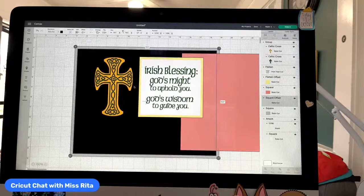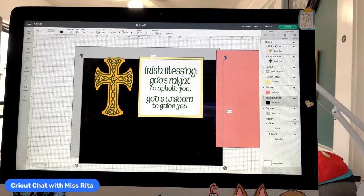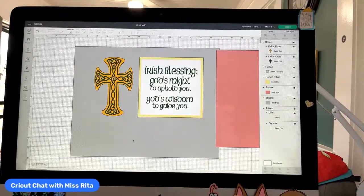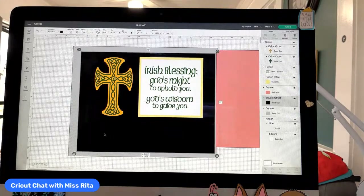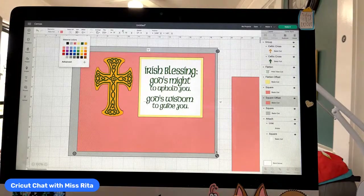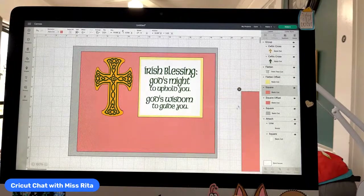We'll do the square corners and hit Apply. So this is our background and we can go ahead and change it to that color. Just like that. We'd have to add all the text before we did the flatten. But you can actually back out of that or just start over and then start playing with these elements and deciding which do I want to stretch and how much.